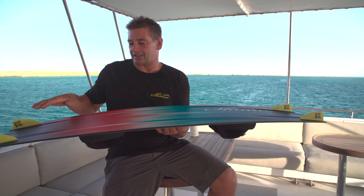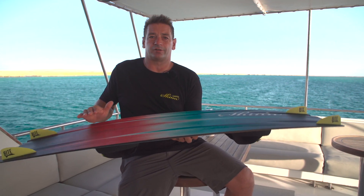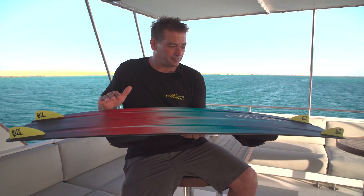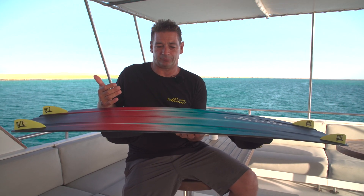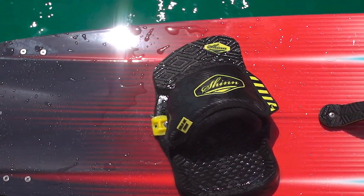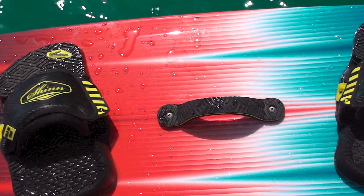The ADHD still features our constant curve rocker, but it has a higher amount of rocker than some of the other boards. High performance kiteboarding means high power levels, so the board is designed to handle those higher power levels, and the increased constant curve rocker does give a harder cut just before takeoff.